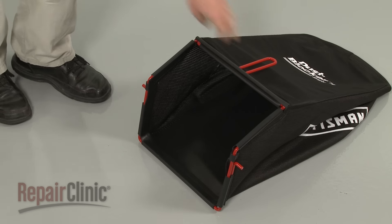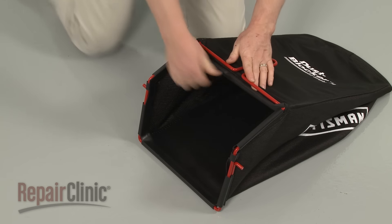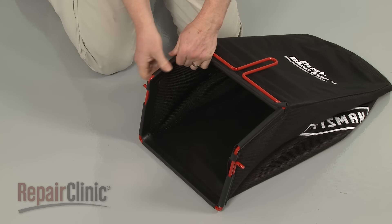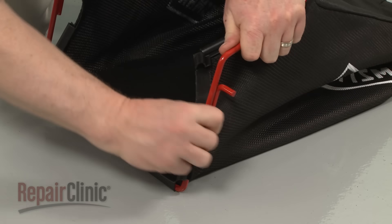If still in place, remove the grass bag assembly from the mower. Now detach the old grass bag by unhooking the plastic retainers from the frame.